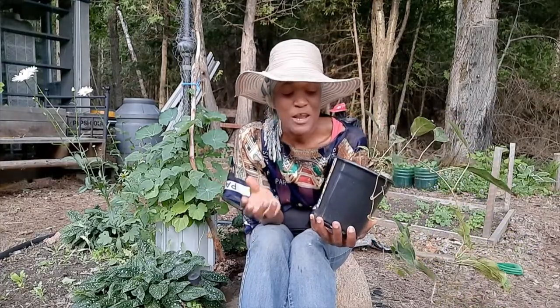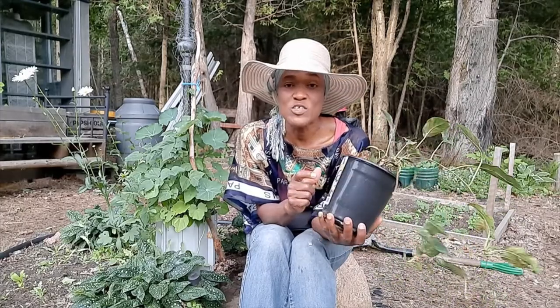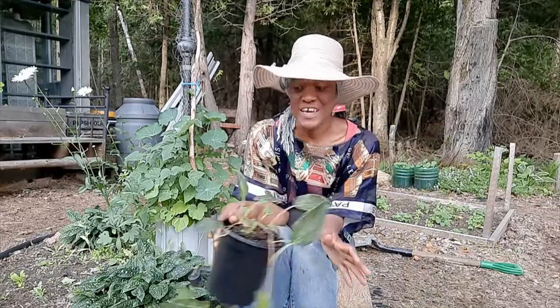I mentioned before that kiwi isai is good for zone four. I wouldn't plant it in zone two or three, for example, because it may not do well since it's colder.